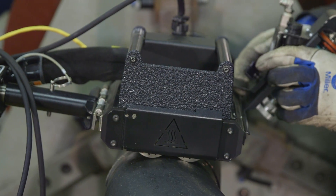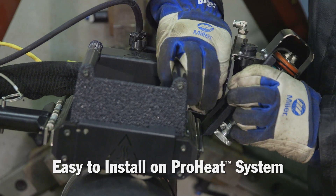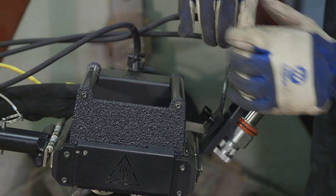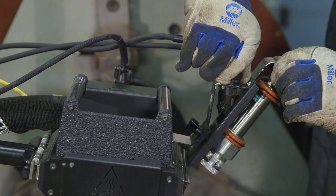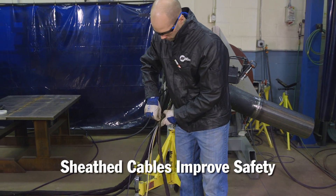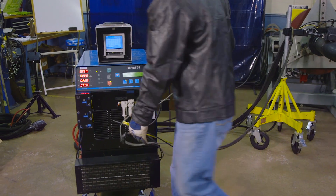The IR sensor is also easy to install on an existing ProHeat system with rolling inductor. Required cables zip inside a sheath included with the rolling inductor, resulting in no extra cords to trip over in the work area.